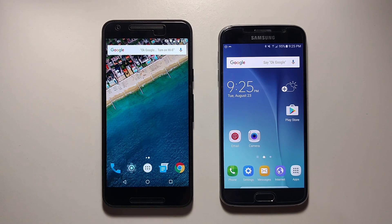Hi guys, this is Jordan Carey, your friendly neighborhood Republic Wireless Community Ambassador. And today, I'm going to show you guys how to use Airplane Mode and Safe Mode on your phone.